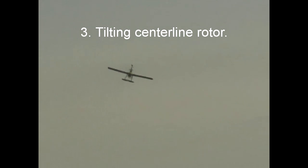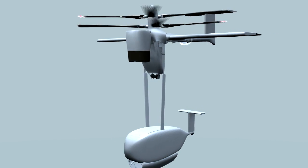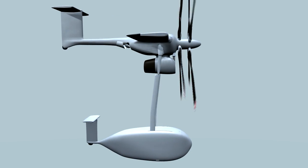Next you'll see the tilting centerline rotor — we essentially took a helicopter and grafted an airplane to it, took off vertically, and then tilted the helicopter over towards an axial mode of flight. It's worth noting that by drooping the wings 20 degrees — not shown here — we avoid most of the download on the wings whenever the vehicle is hovering.